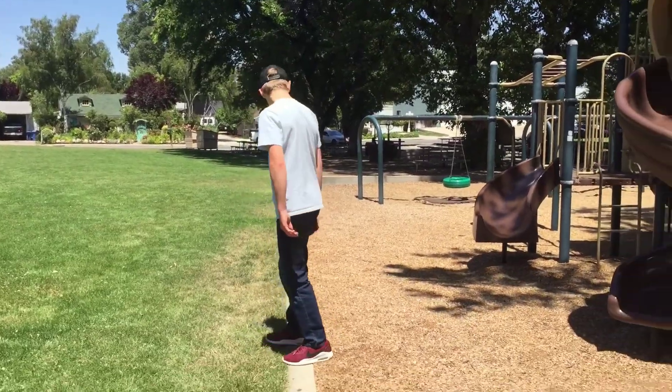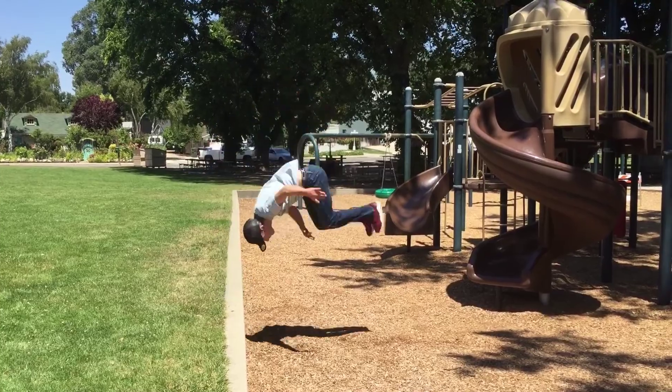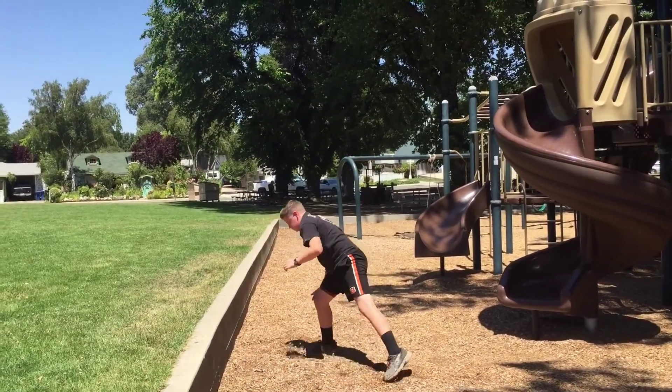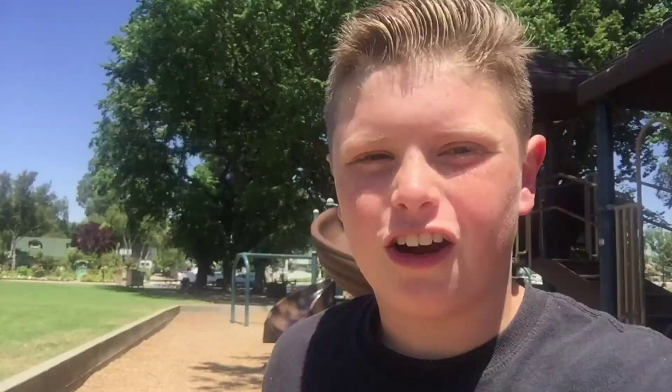So Brendan, you set first because you're the guest — layout off the wall. All right guys, I'm taking a letter, so it's F to nothing. My set: a side flip.